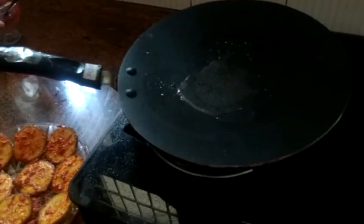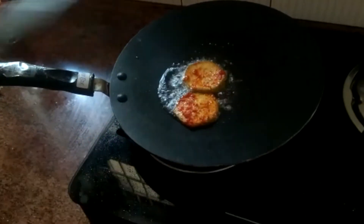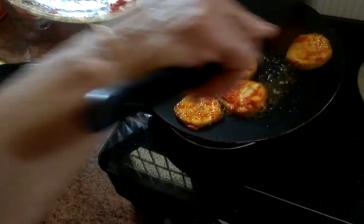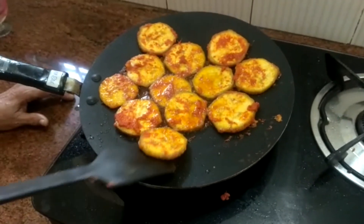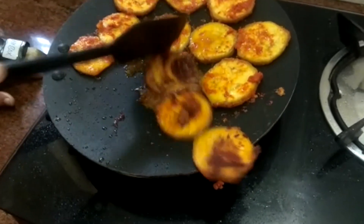I will add a little bit of salt. Let's mix it up.